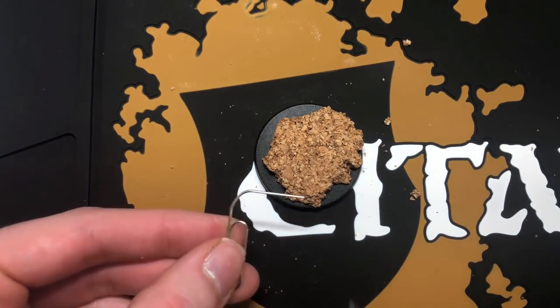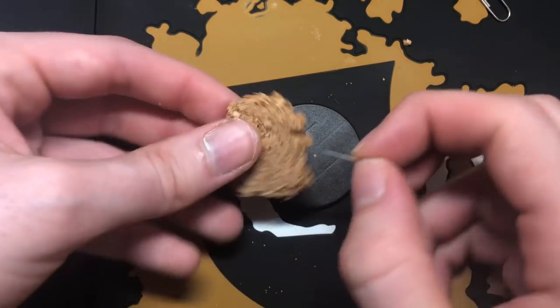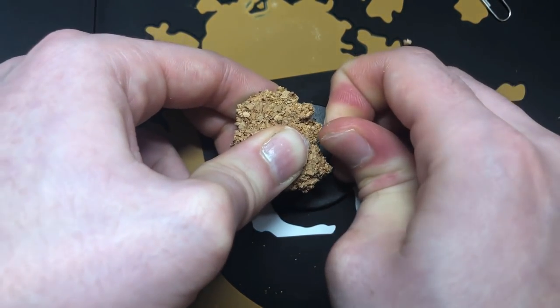An easy method to create those exposed rebars jutting out of the concrete is to take a paper clip, snip off two pieces, and carefully insert them into the cork.